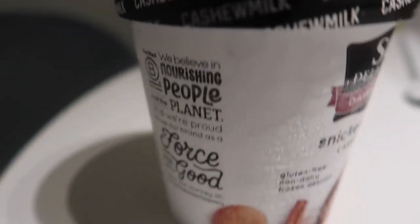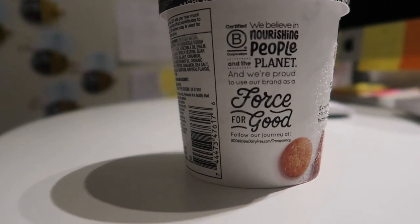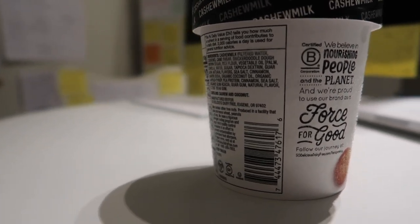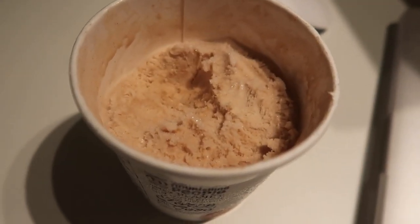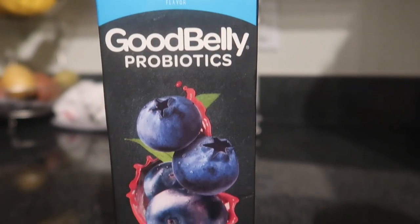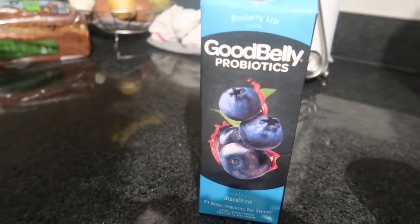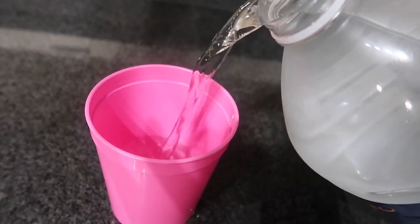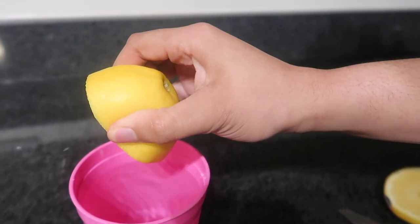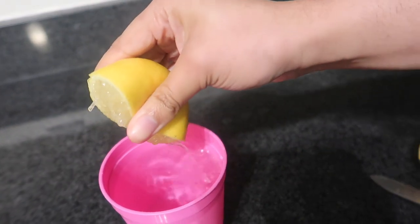For snacks that day I had some things I don't really recommend, and then a snickerdoodle cereal I recommend 100% — the snickerdoodle pieces were amazing. I also drink Good Belly at least once a day for digestive health, and I try to drink lemon water at least once a day as well.